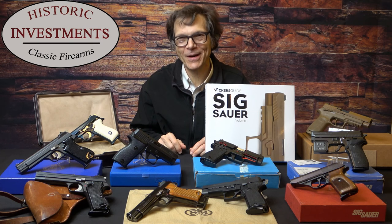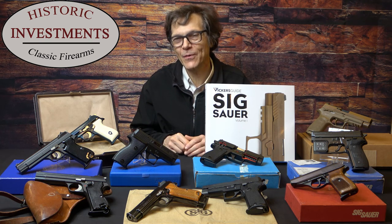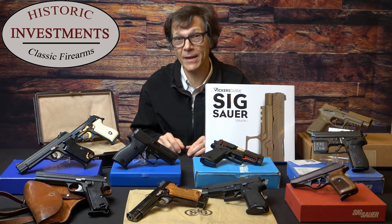Thank you once again for joining us at Historic Investments. As most of you know, this is usually a very focused video where we talk about a specific gun and the fine-tuned points that you'll need to know before making a purchase.